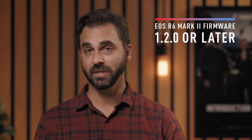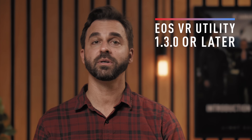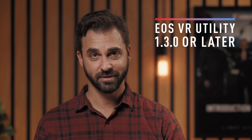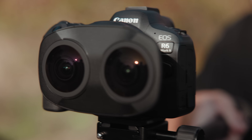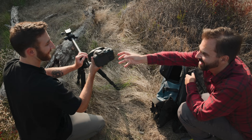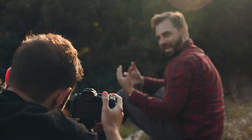The first huge announcement is that the EOS VR system is now compatible with the EOS R6 Mark II. To make this happen, you just need to update the firmware to 1.2.0 or later, which is free, and use at least version 1.3.0 or later of the EOS VR utility or plugin for Adobe Premiere Pro. EOS R6 Mark II owners can now capture 4K virtual reality content when paired with the RF dual fisheye lens. There are a lot of these cameras in the hands of creative people, and being able to add this lens suddenly gives those owners a brand new tool in their kit, whether they're shooting narrative videos, travel experiences, or anything else they dream up.